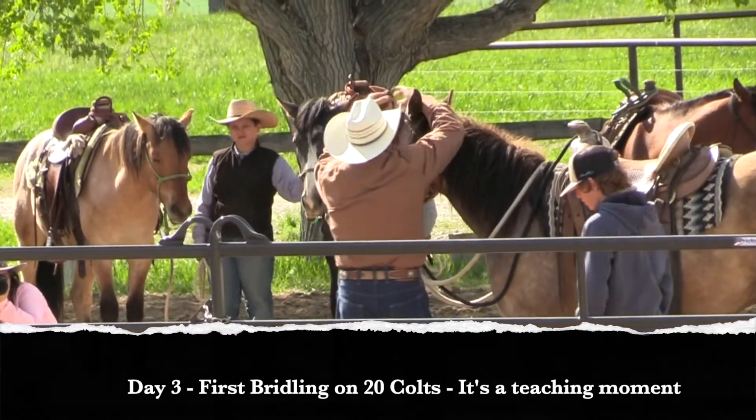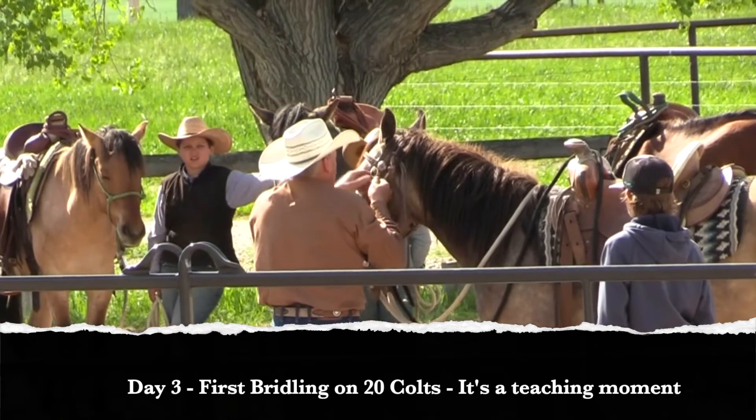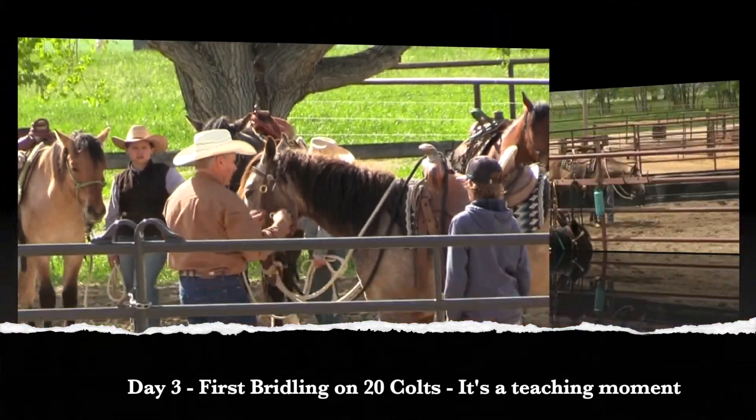He took that really fast and easy, ears forward — first the left one, then the right one. And we'll go through unbridling when you guys are ready later today to unbridle.